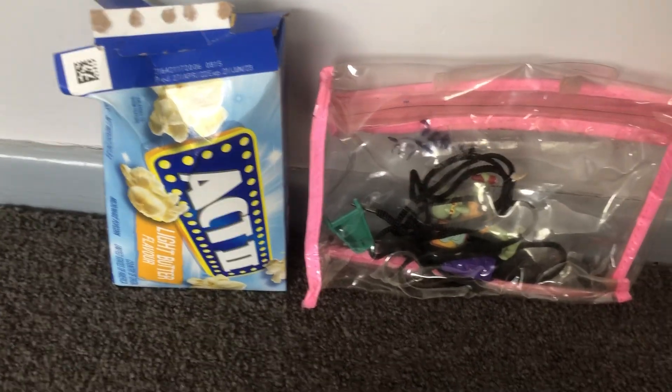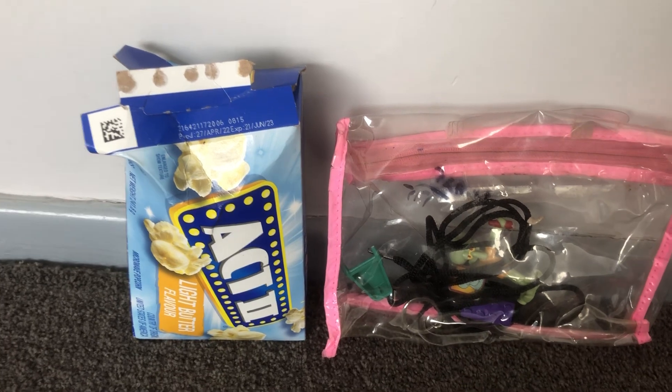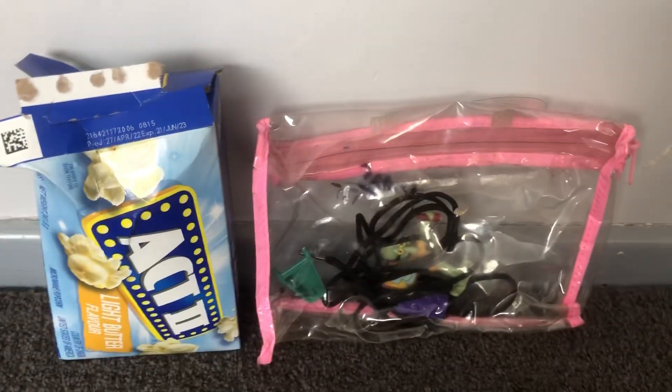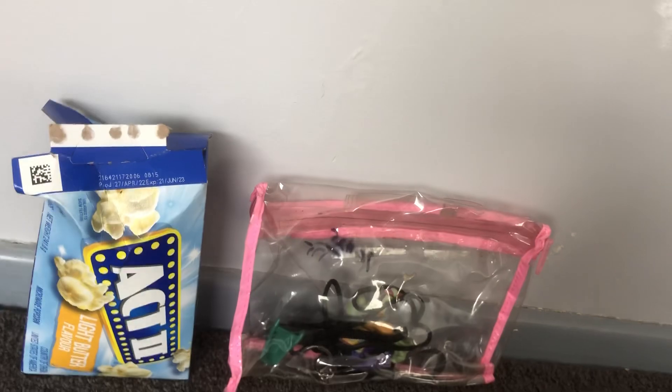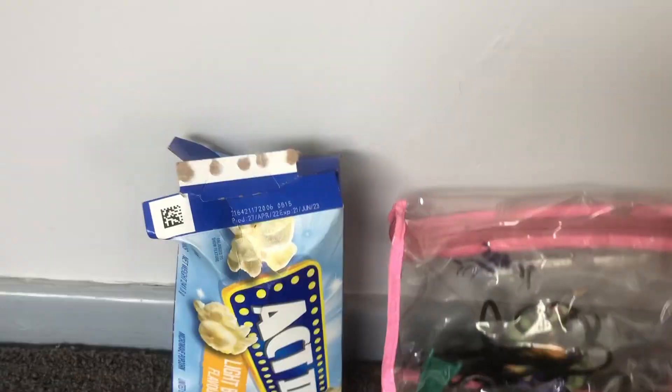Does anyone remember the giant mystery box? If you remember, like this video. Let me tell you what's in all this stuff — this is the giant mystery box series two, also known as Act Two. Look at that, on the box it's written 'Act Two.'